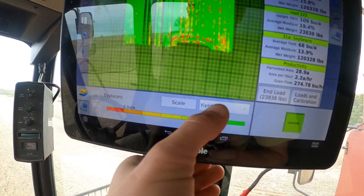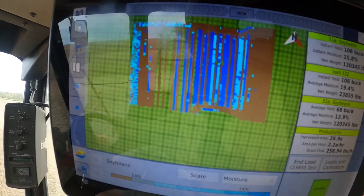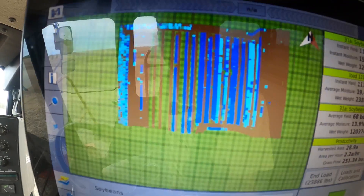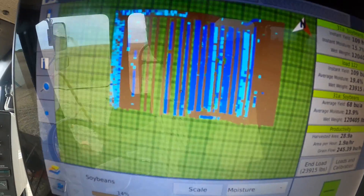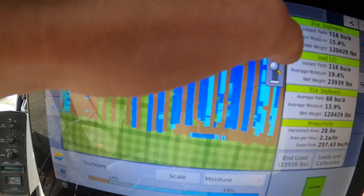We can also go in here and look at the moisture map. The browner it is, the drier it is. Actually where it's brown, that was from last week when the soybeans were much drier. The blue is where we're going today, which is a little bit higher moisture. I'll zoom right in here and you can see - there we are, we're mapping blue moisture.